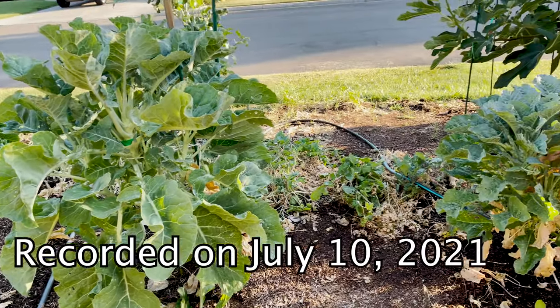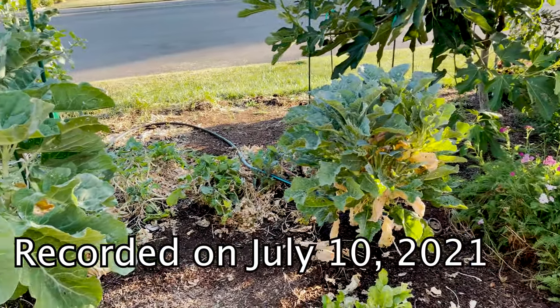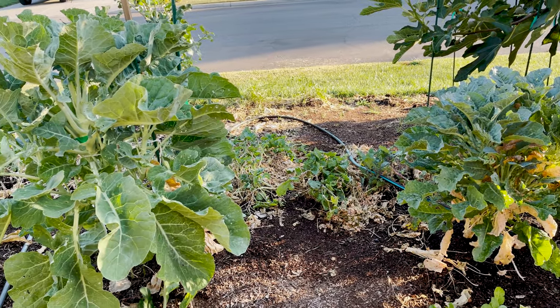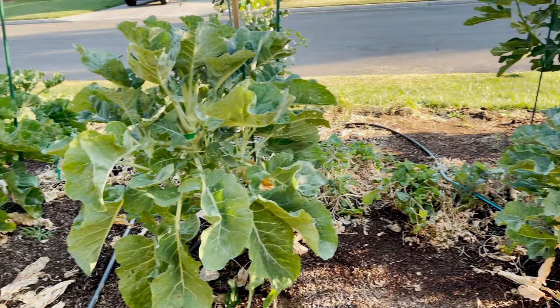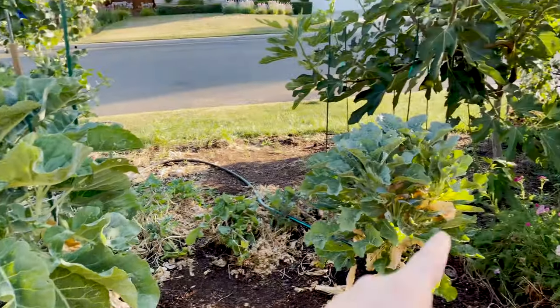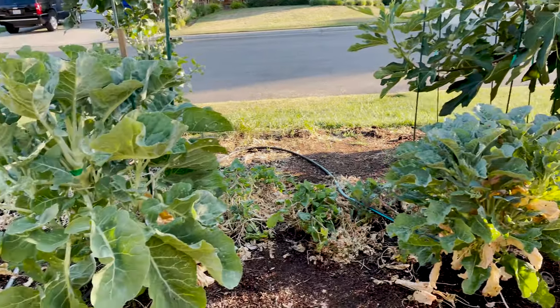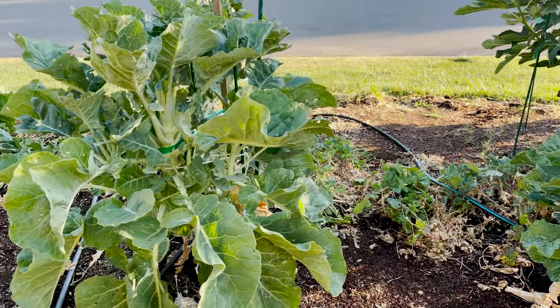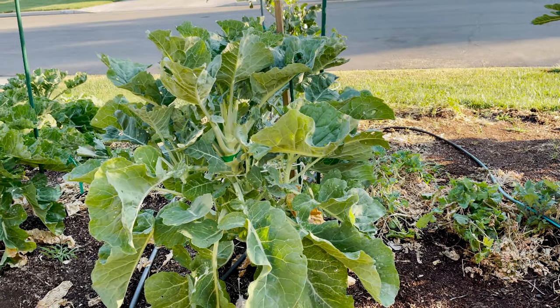Hello everybody, this is Moses from Zachary Gardens. In this episode I'm going to be talking about how these tree collards are doing. I have four here of three different varieties, and I have a purple tree collard over there that I'll walk to in a moment. I'm in central California, zone 9b.